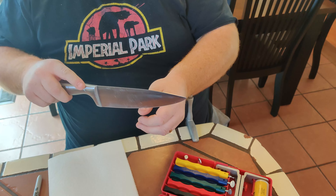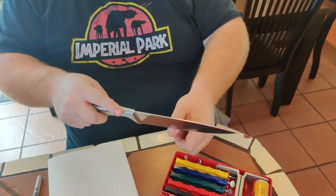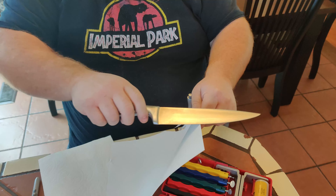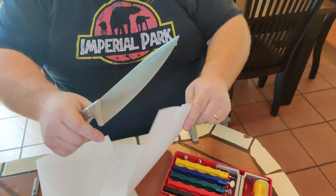You can always tell by hitting your fingernail here and trying to slide this direction. If it catches, it's a pretty good indication that it's sharp. I like the paper test, and this one — not very sharp.